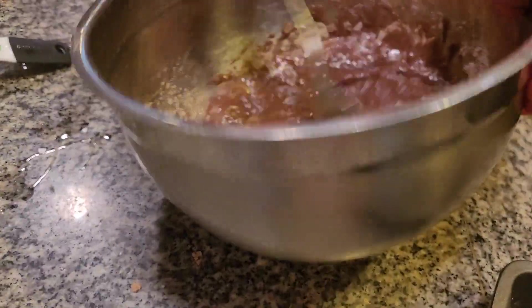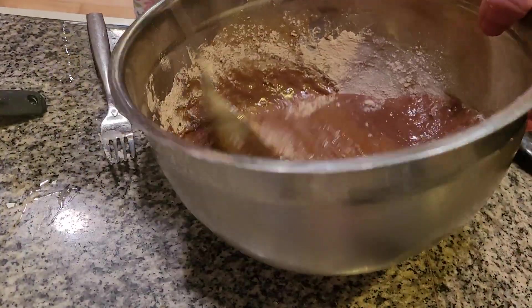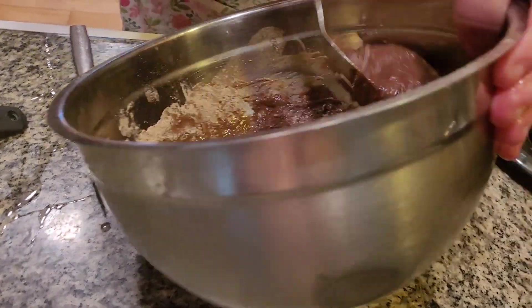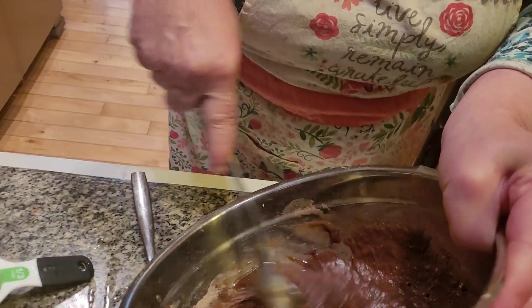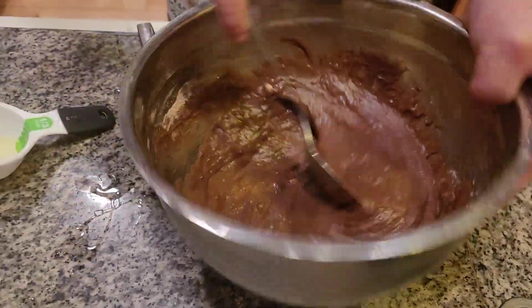A 4-year-old could be standing there and want to lick the batter. Nowadays we don't lick the batter, but in my day we did. This is milk chocolate brownies. I'm cleaning up my pantry and I don't want to waste any food.